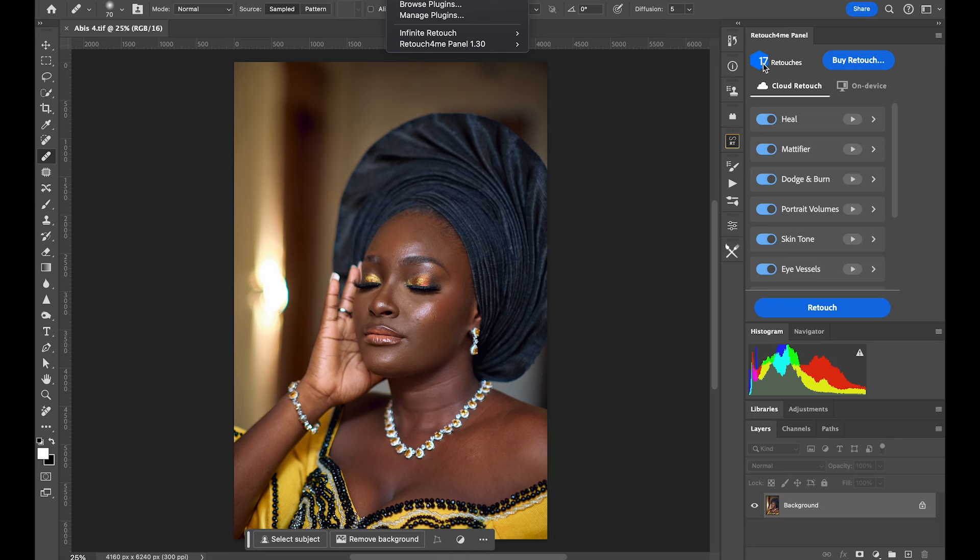I have 17 retouches remaining, meaning I've already used 6 credits — and the results have been mind-blowing. My advice: don't click on individual features one at a time, because each click uses one credit. Instead, select everything you need at the same time, then submit. That way you use only one credit for all the adjustments at once.